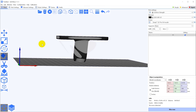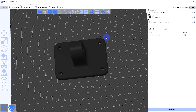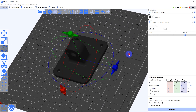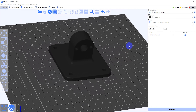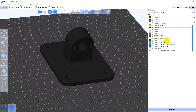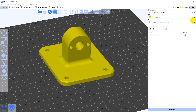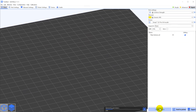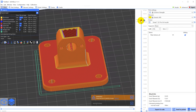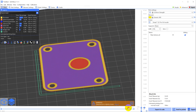Chidi has their own branded slicer called Chidi Slicer that works with all of their recent machines, and just like every other manufacturer it's a derivative of Prusa Slicer. I really don't have much to say about it — it works, it's fast, and the built-in profiles for their printers work well. I personally don't like the blue color or where they put all the buttons, but that's a personal problem, so you can forget I said anything about that.